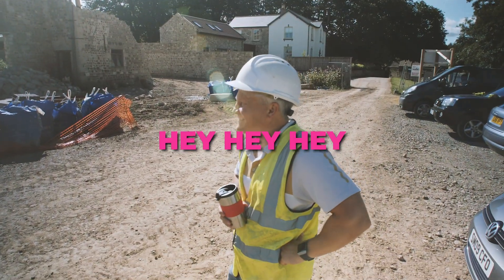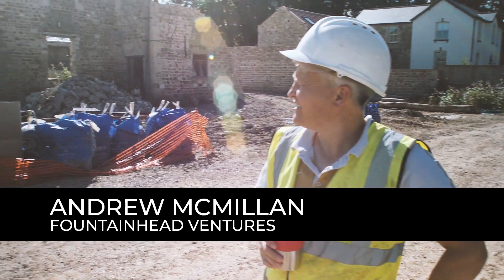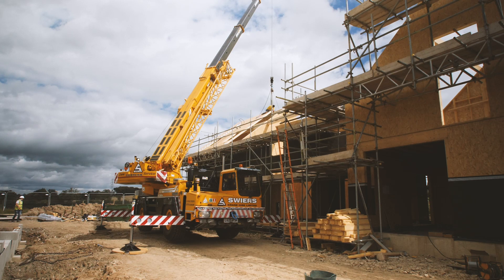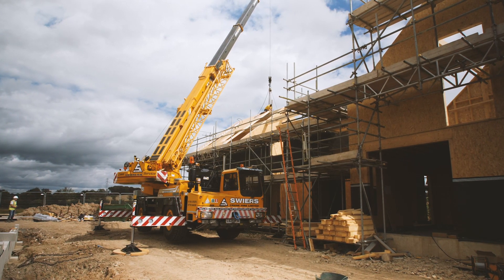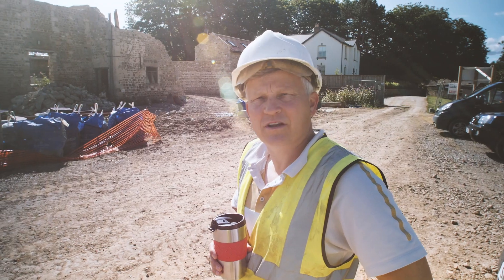Good morning! So here we are on site again. They're putting the roof on Plot 9 — you can see the crane — so we should head up there.